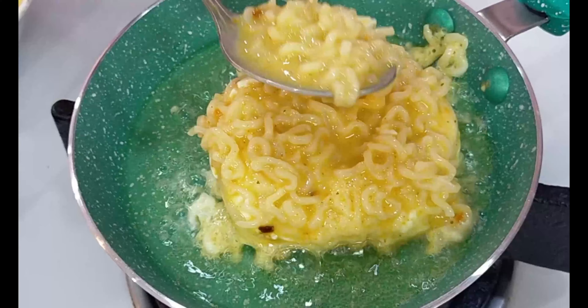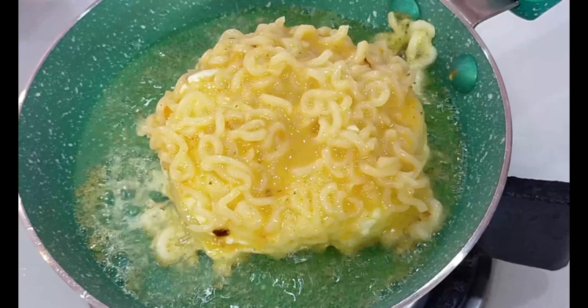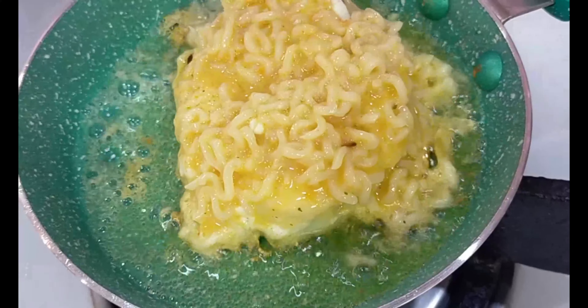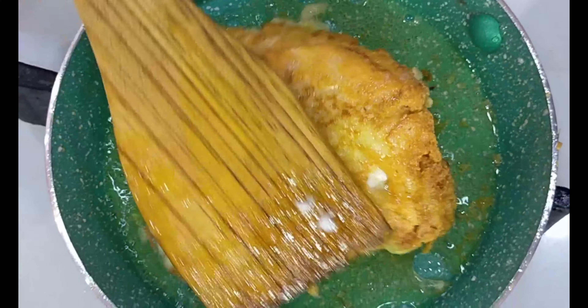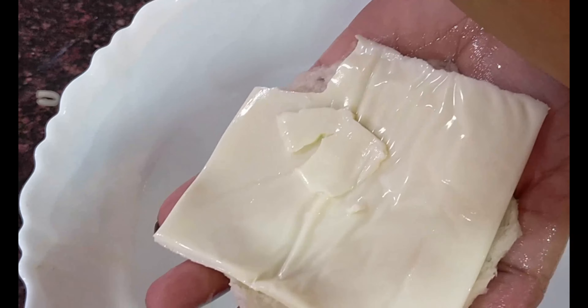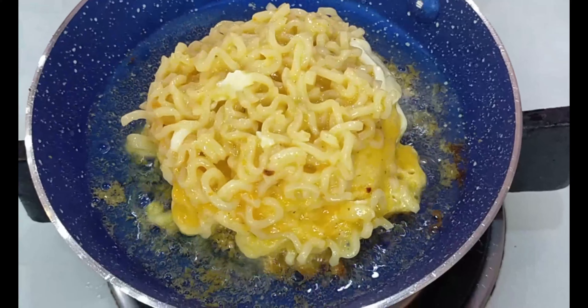It doesn't need to cook long internally since the core is already cooked. Just fry it until it's crispy and the cheese melts nicely. Be careful — it will burn very fast, so keep the flame on medium and let it cook. See, that's a beautiful gold coin coming up! Repeat like this with the other ones: wet the bread, press out the water, add the cheese slice, then the potato, and dip it into the Maggie mixture. Put another one in and let it cook on low flame.